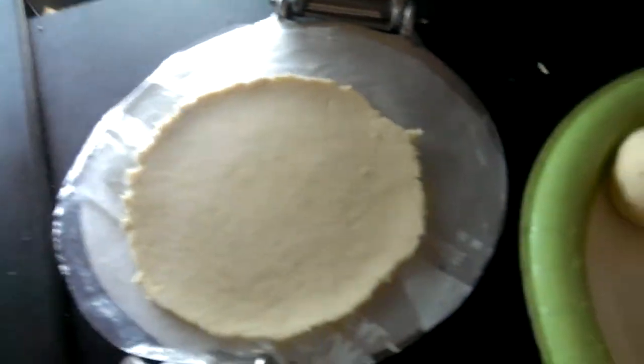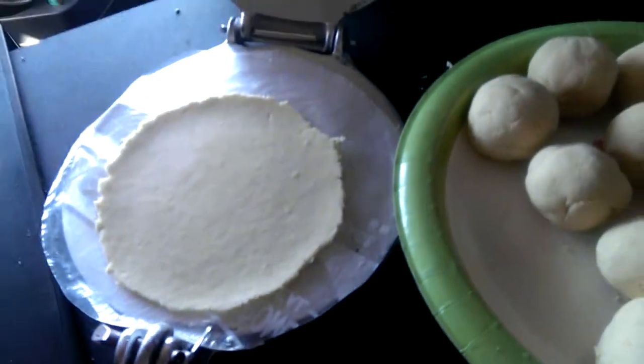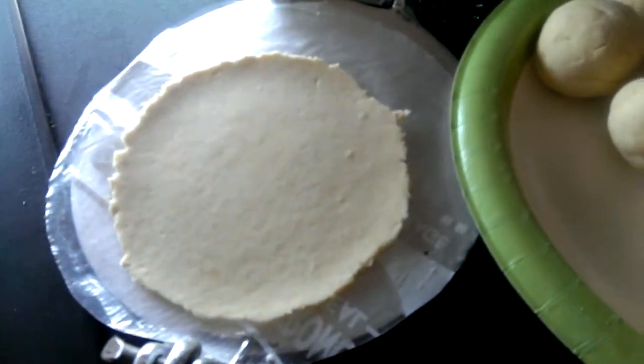And that's pretty much it for making homemade on-the-truck tortillas. Let me tell you a little bit about the mix — it comes in a bag. It's an instant corn tortilla mix.